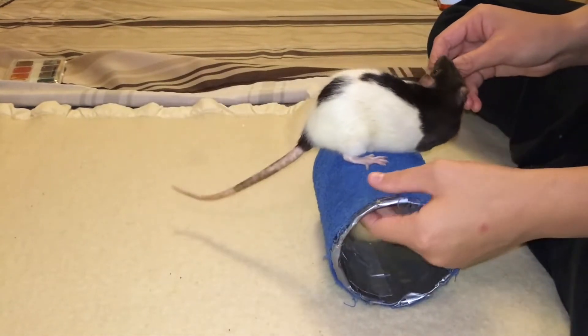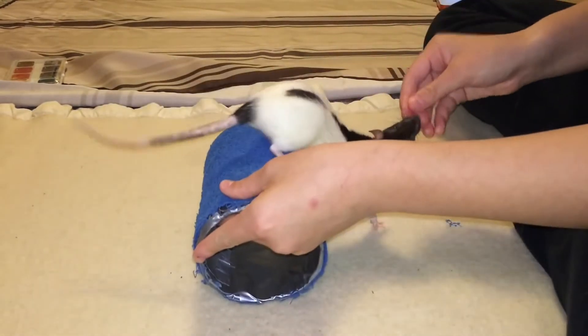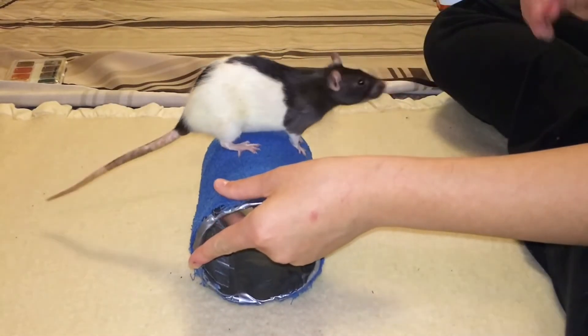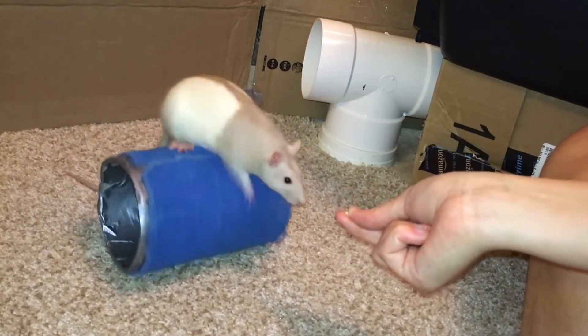Instead, just lure them onto the barrel and let it slowly rock forwards. As you have been doing in the last step, your rat should already know to step forward as the barrel is moving. Click and treat as soon as the barrel has moved forward a step or so.